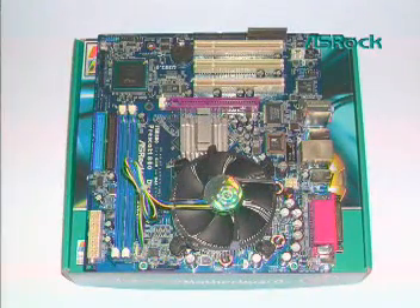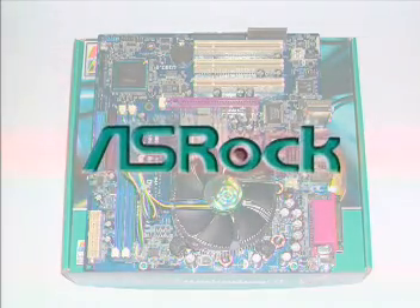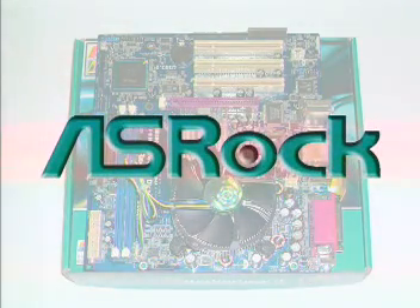Now you have successfully installed the LGA775 CPU onto your motherboard. Quite easy, isn't it? Thank you for your participation and enjoy your SROC motherboard.